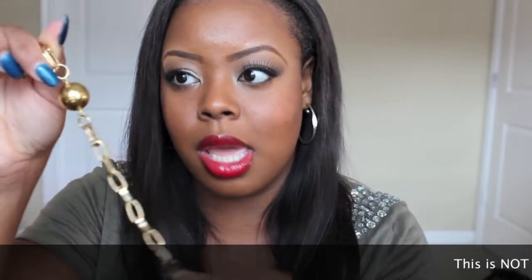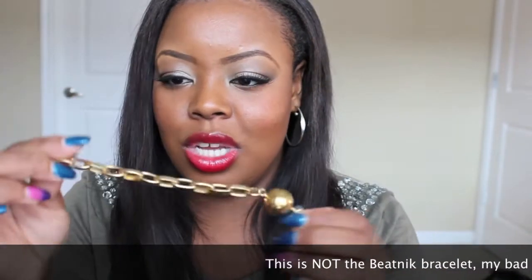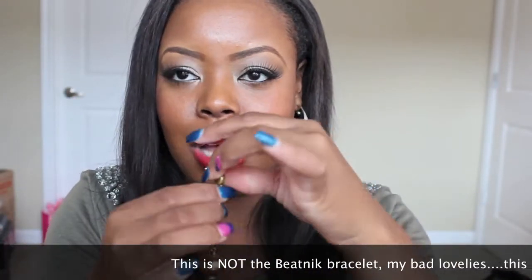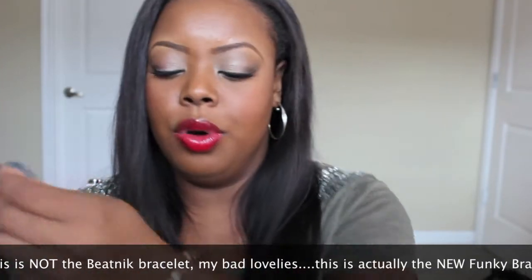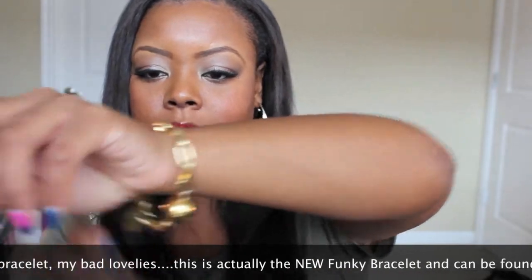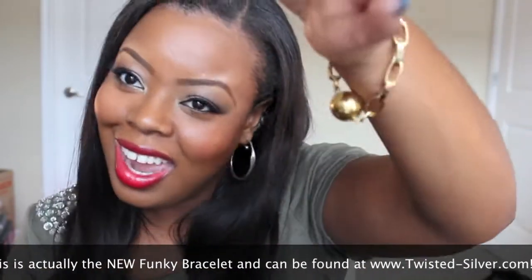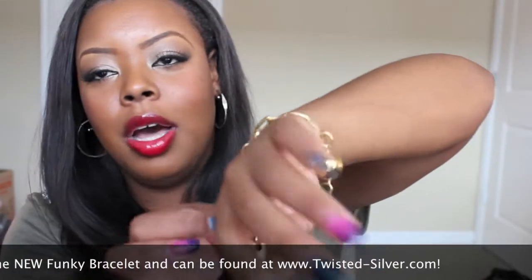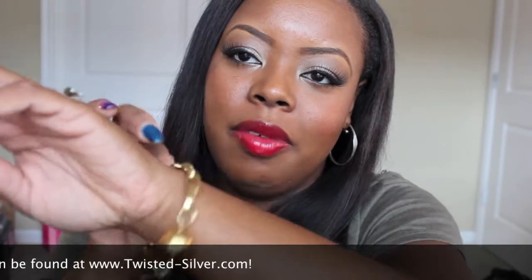They have their Beatnik bracelet and it's just really dope. It has a lobster clasp and it's almost like a chain — a ball and chain, you could say. It just looks really, really pretty on. Love it.